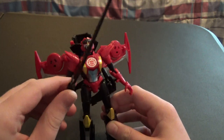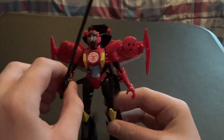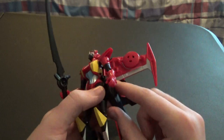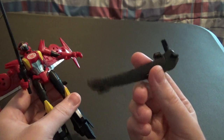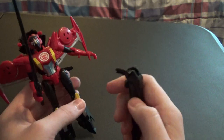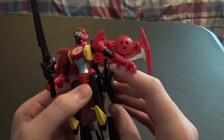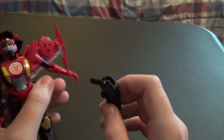The accessories — it comes with her iconic sword, and this scabbard, or sheath, that clips into her hip right there. But it doesn't like to stay in very well.